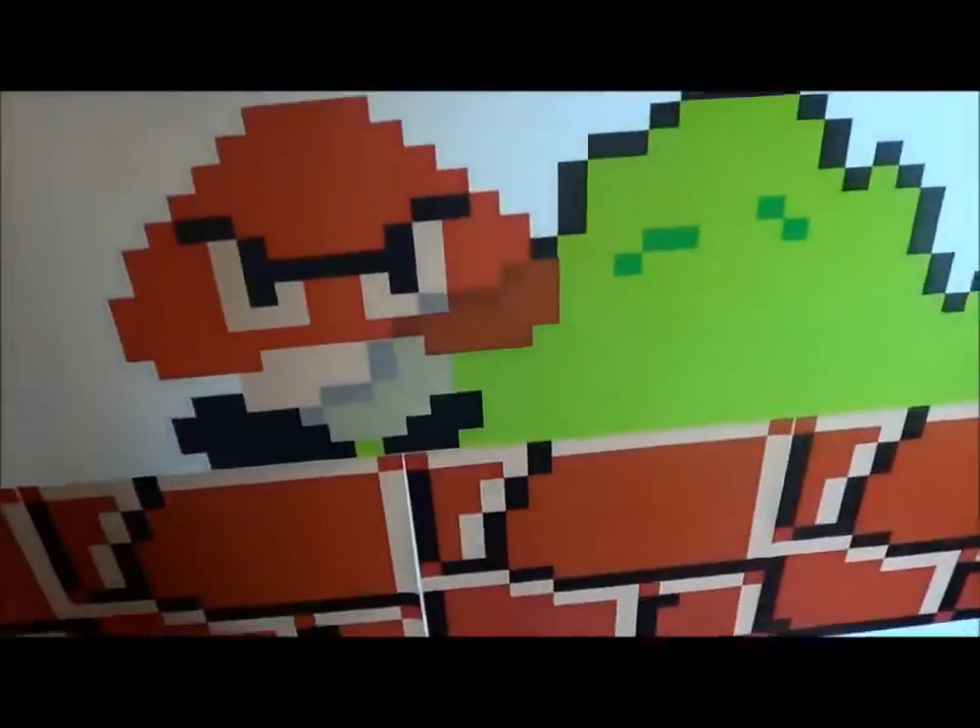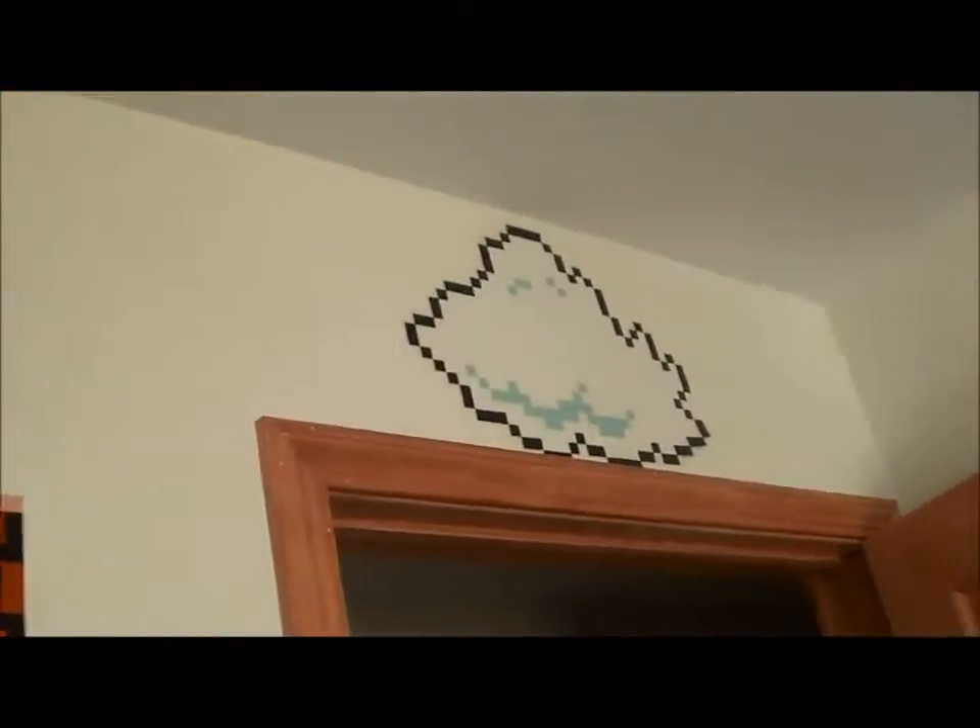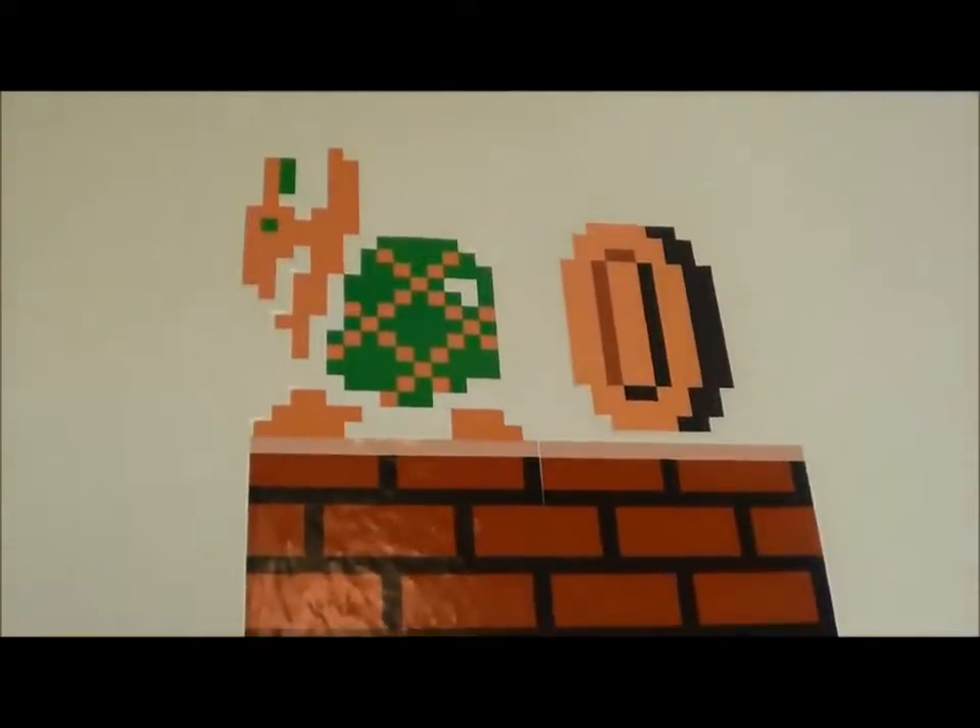Here we got Mario and he hit the little box, the mushroom came out, there's Luigi, there's a Goomba in the bush, and the cloud, and the Koopa Troopa and the coin, and another cloud.